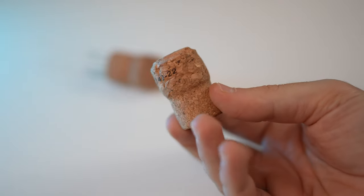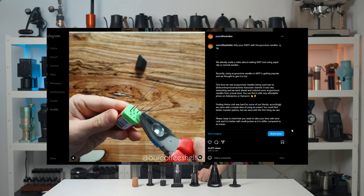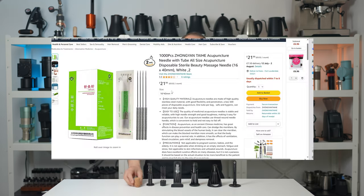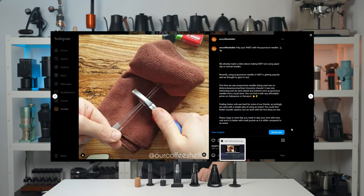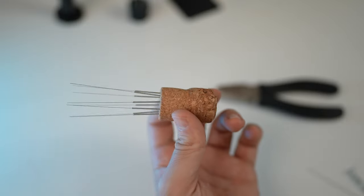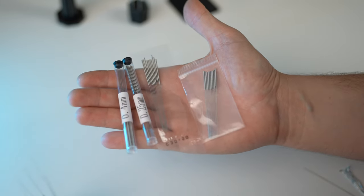If you are having real difficulties getting a WDT tool, you can simply make your own. You can use a wine cork, which can also be found in some olive oil bottles or alcohol-free sparkling drinks. Alternatively, you can use an eraser as a handle instead of a wine cork. As for the needles, you want to go with acupuncture needles, which can be found on Amazon or AliExpress — but make sure to clip their sharp endings while covering them with a towel, as they can fly away after you clip them. With this one, I use a wine cork and 0.25mm acupuncture needles.